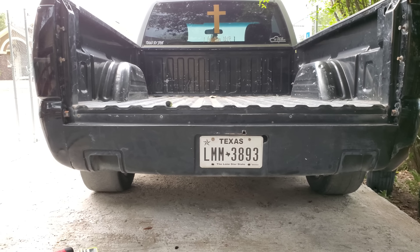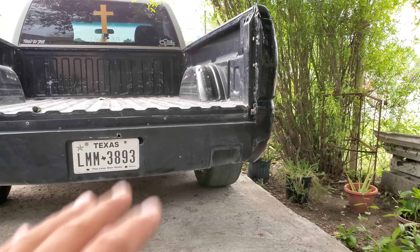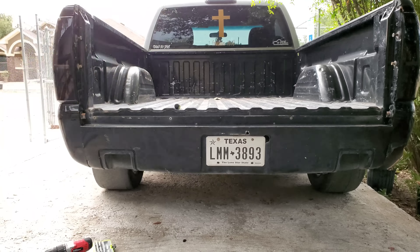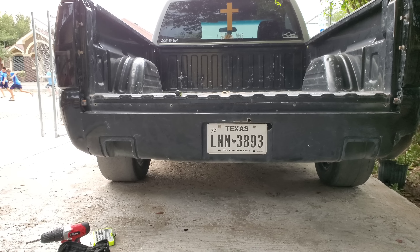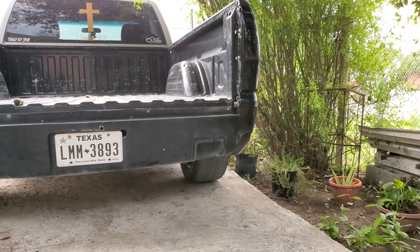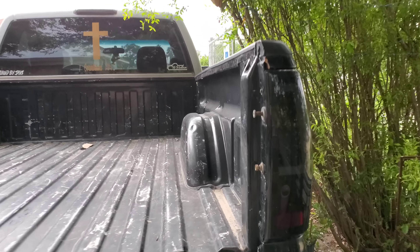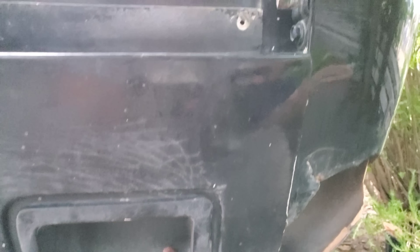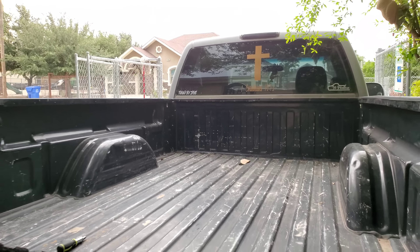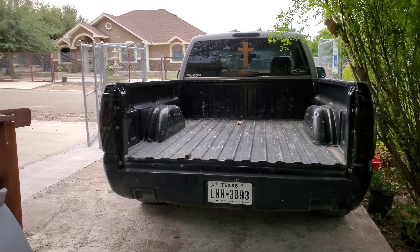I'm gonna scrub it down to show you guys. I had to do a little something so this side won't wiggle because it's compressed pretty good. I already tried moving it with force and it's pretty solid. That other side I had to drill a little hole from the bed to the roll pan - the painter's gonna fix it anyways. I put a little metal wire tie through so it doesn't wiggle, and plus these are pretty set in place. I'm still gonna ride it around town and up to 70-80 mph and I'll see how it ends up. Let me scrub it down and I'll show you guys the tailgate put on.